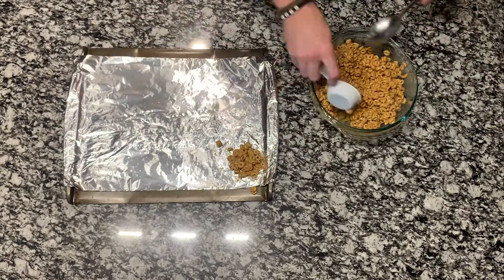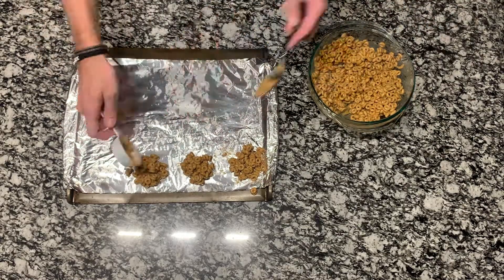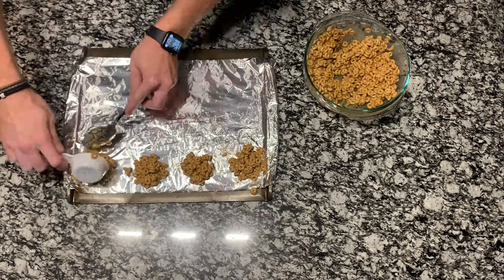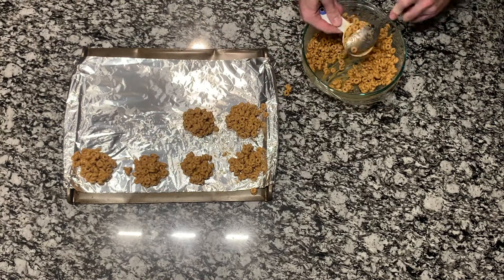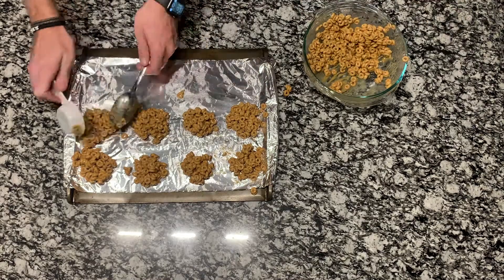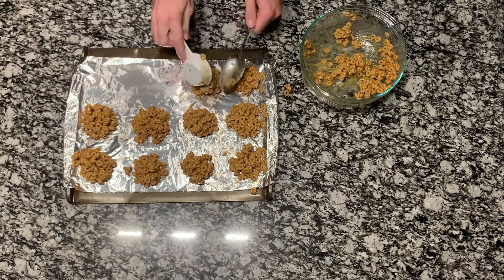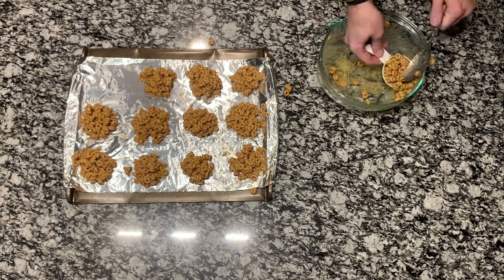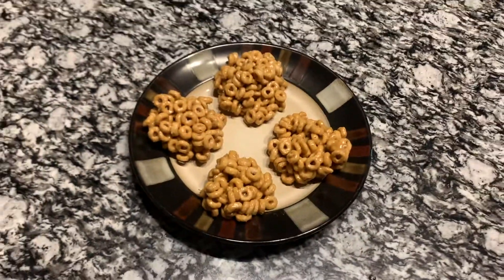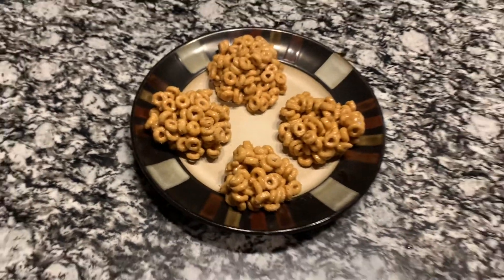Once that's all mixed together, take a baking sheet with foil and start shaping your cereal mixture into small ball-sized pieces. Once finished, set that aside for about one to two hours so everything can settle and sit together. And this is the finishing result — I honestly thought these turned out really good. They're great for dessert and really good for breakfast as well.